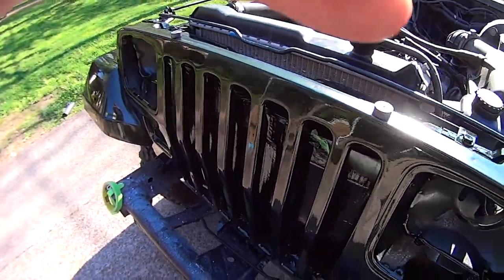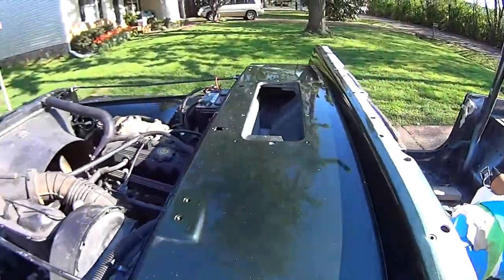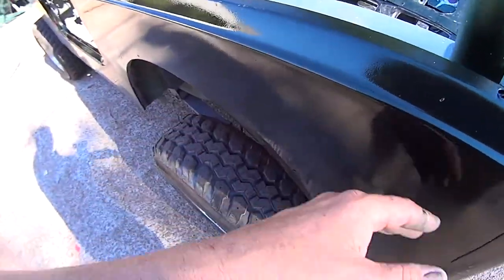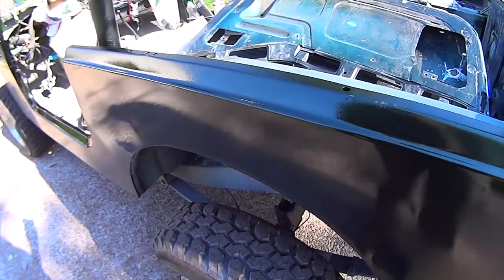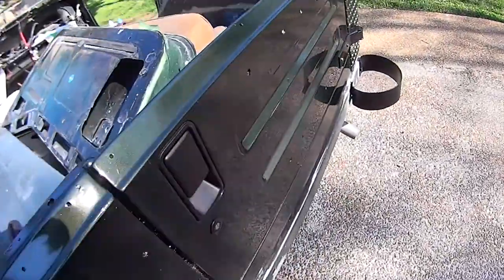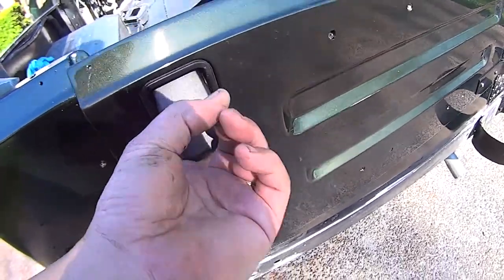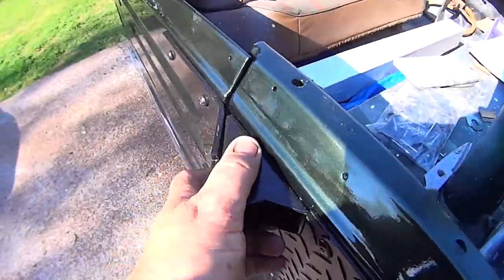The grill looks unbelievably awesome, as well as everything else on the front. This is where I shot just a little bit of clear — color and clear — where it had burned through right on that edge. We'll let that cure out a little bit, sand it, and buff this whole side down at the same time. This handle was painted with that texture paint and it looks just like factory — it looks really good. That's what I'm going to paint all the other stuff in.